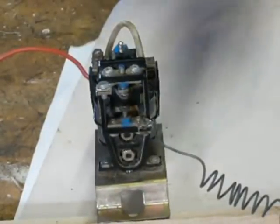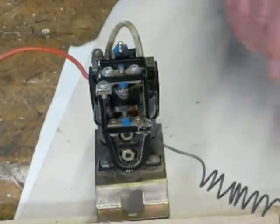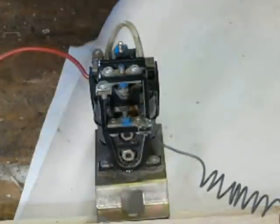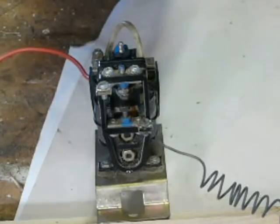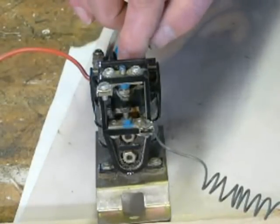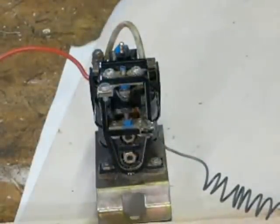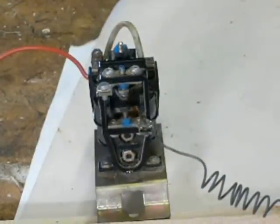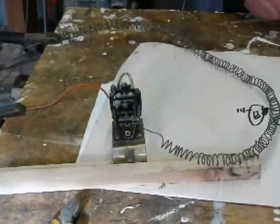This circuit goes all the way around here and goes to the negative, and the positive comes up through here to there. So we've got no capacitor on it. Big fat spark. So what we do now is show you the theory.